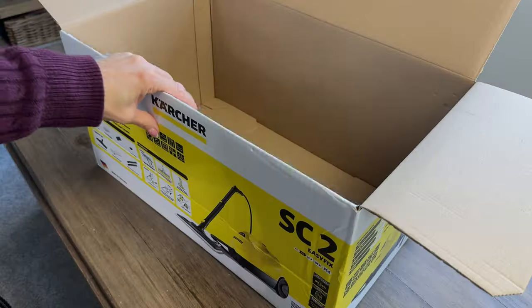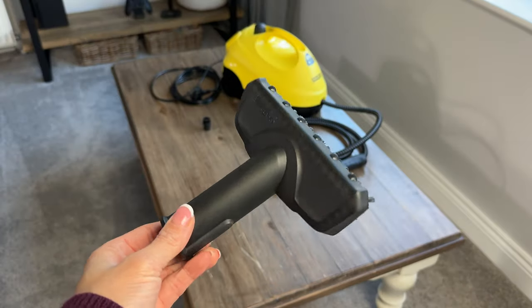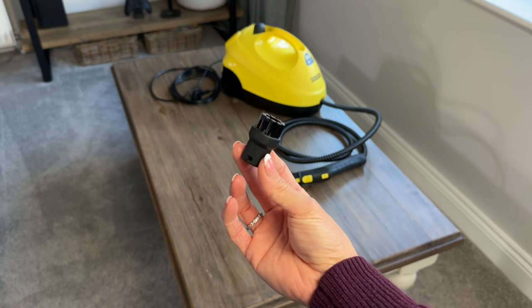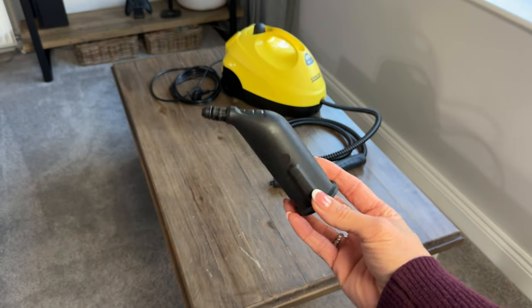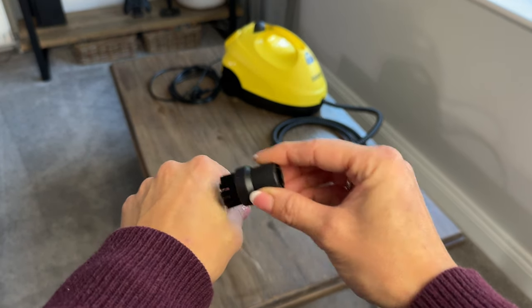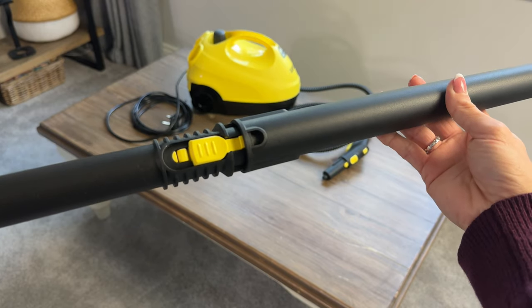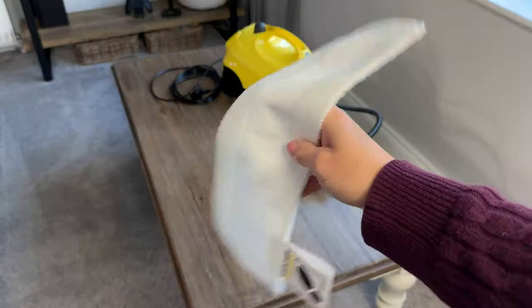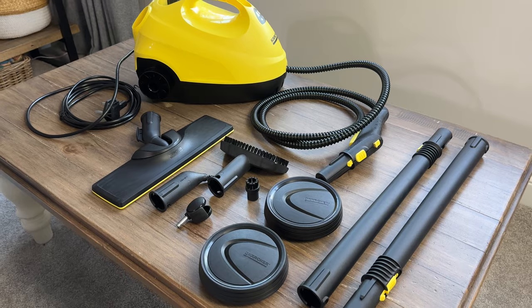This is the main unit. This here is a hand tool which can be used on its own, or you can attach a cloth for other uses. We have a small round brush that attaches to the nozzle — the brush isn't scratchy but the bristles are quite firm. Here are the two extension poles that will mainly be used with the larger floor tool, which again comes with a cloth that attaches to it.